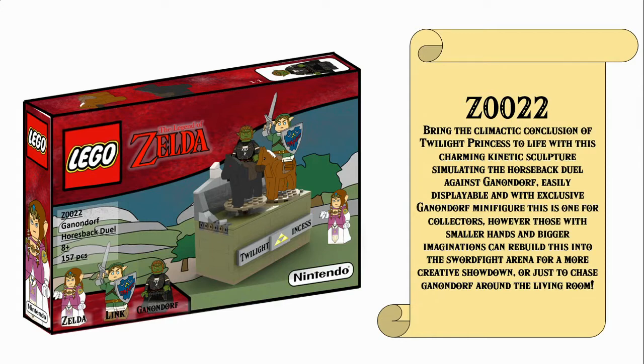Bring the climactic conclusion of Twilight Princess to life with this charming kinetic sculpture simulating the Horseback Duel against Ganondorf. Easily displayable and with an exclusive Ganondorf minifigure, this is one for collectors. However, those with smaller hands and bigger imaginations can rebuild this into a swordfight arena for a more creative showdown, or just chase Ganondorf around the living room on his horse.